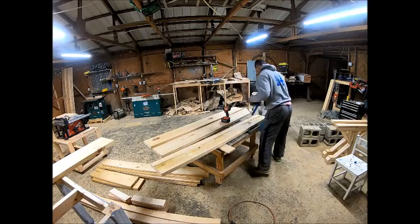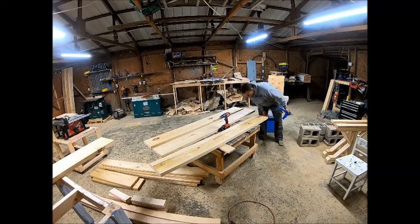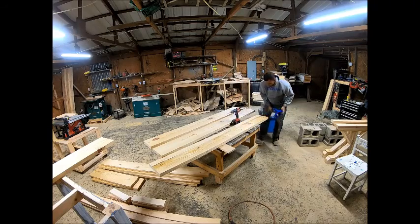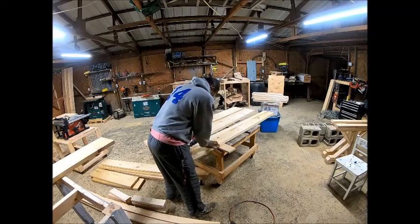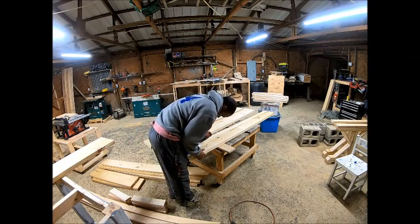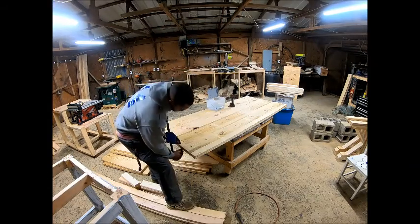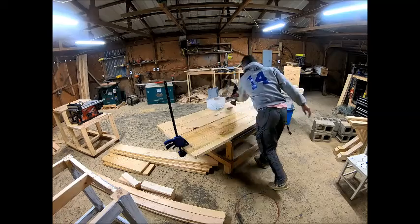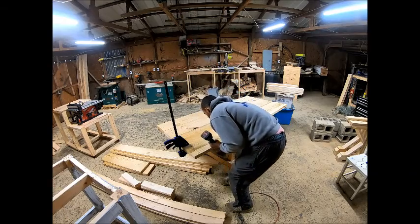Then you'll drill two pocket holes on the end of each board to eventually connect the breadboard ends. As you're putting the boards together, before you drill the pocket holes, make sure that all the joints are nice and neat if you have a joiner. Then I use clamps to hold all the boards flat against each other and attach a few pocket holes as I go down the line.